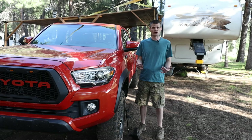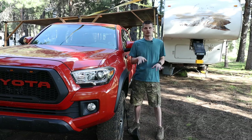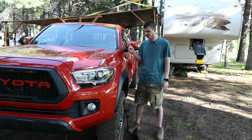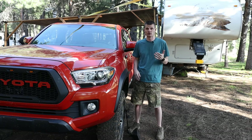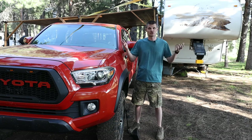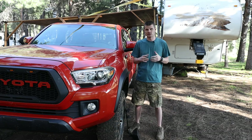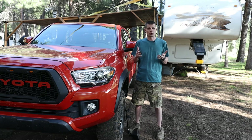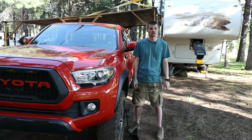Welcome back. I tow a fifth wheel with my Tacoma, and this video applies to anybody wanting to tow a trailer with their Tacoma — like a camper or something like that. Because most campers are wider than our trucks, we need the ability to see around the trailer for safe towing. I was able to find a set of tow mirrors that helps me see around the trailer, and that's what this video is about today.